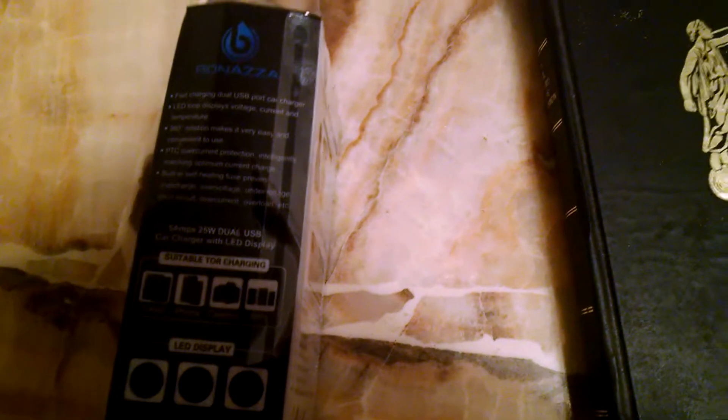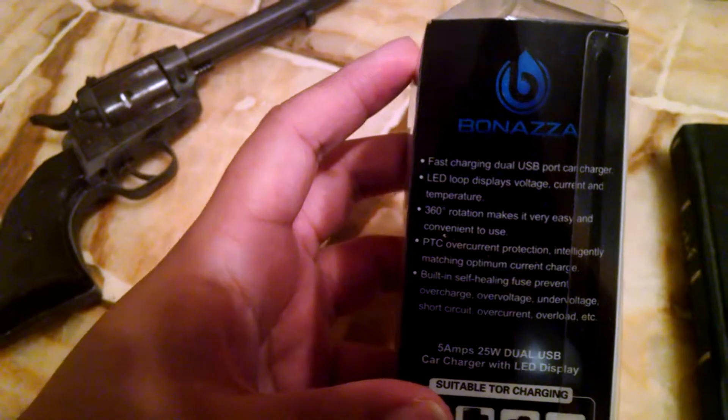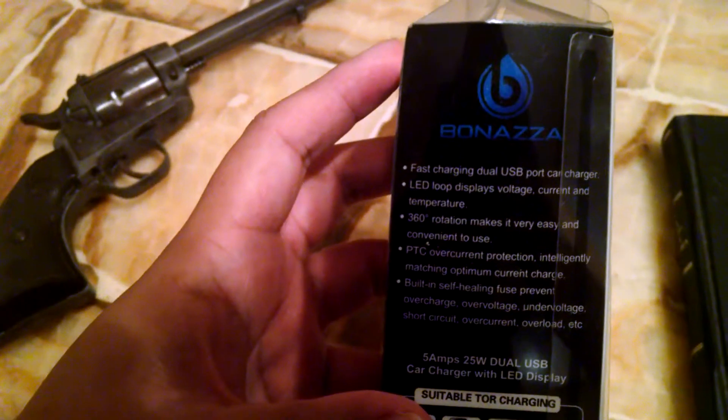I saw this on Facebook. There was a link for a coupon to get this for $3.97. I can't even read the text. Fast charging dual USB port car charger.